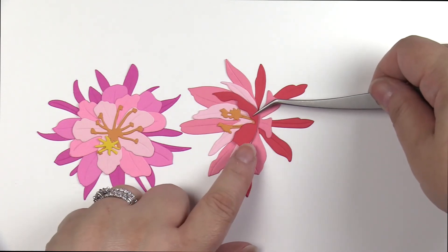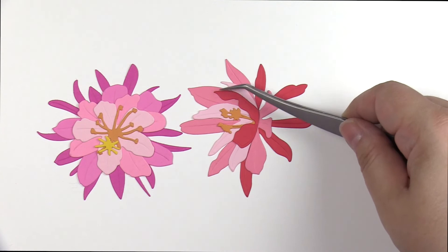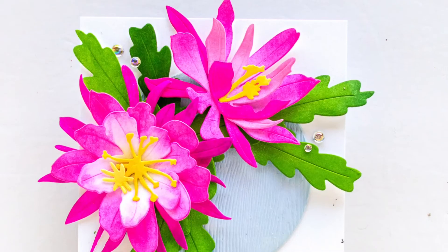And I'm aligning this Ruby Red piece right along that edge, and I'm also using that top petal as a guide to help me align more efficiently.